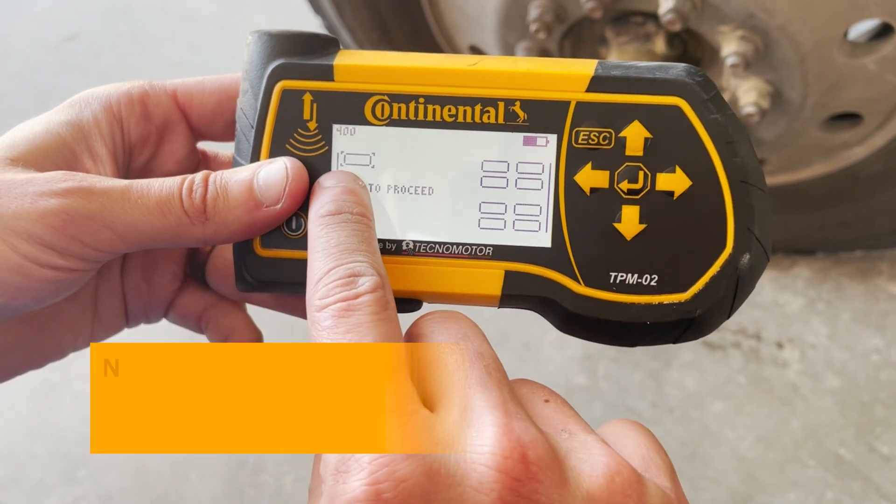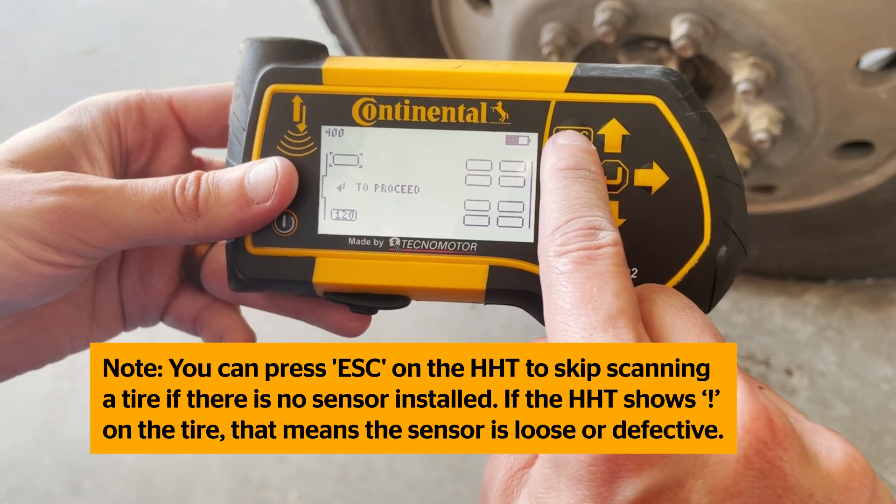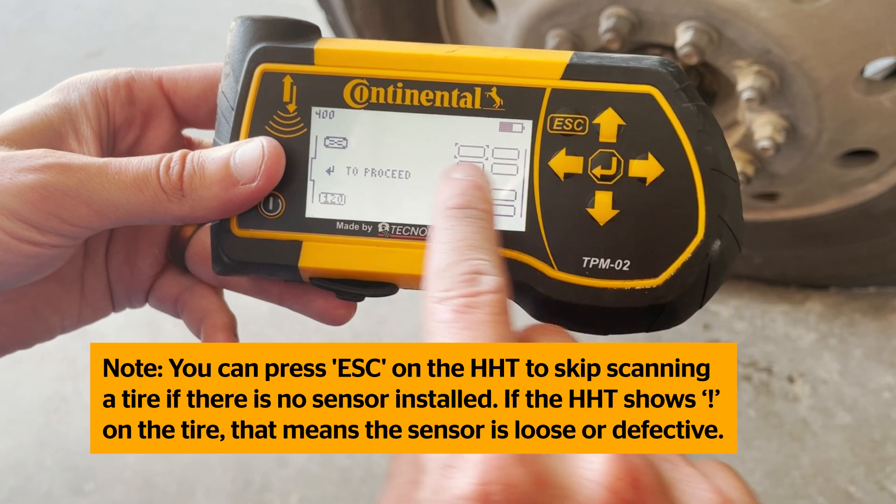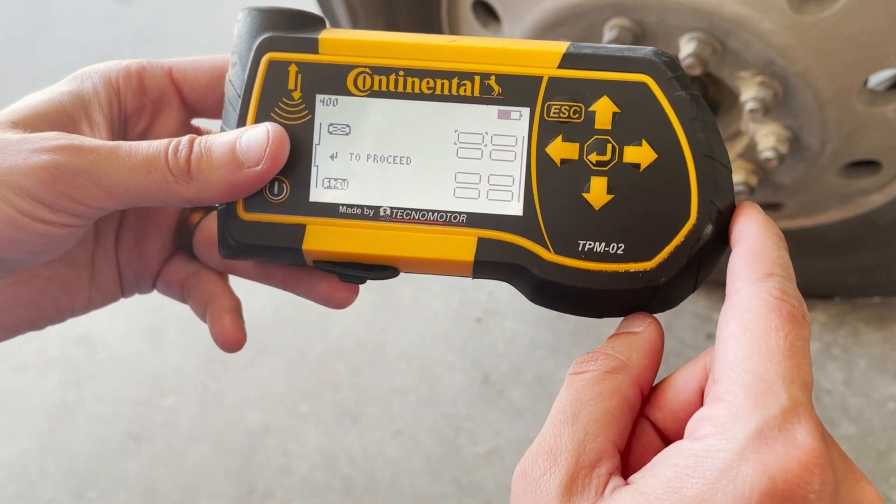You can press Escape on the handheld tool to skip scanning a tire if there is no sensor installed. If the handheld tool shows an exclamation point on a tire, that means the sensor is loose or defective.